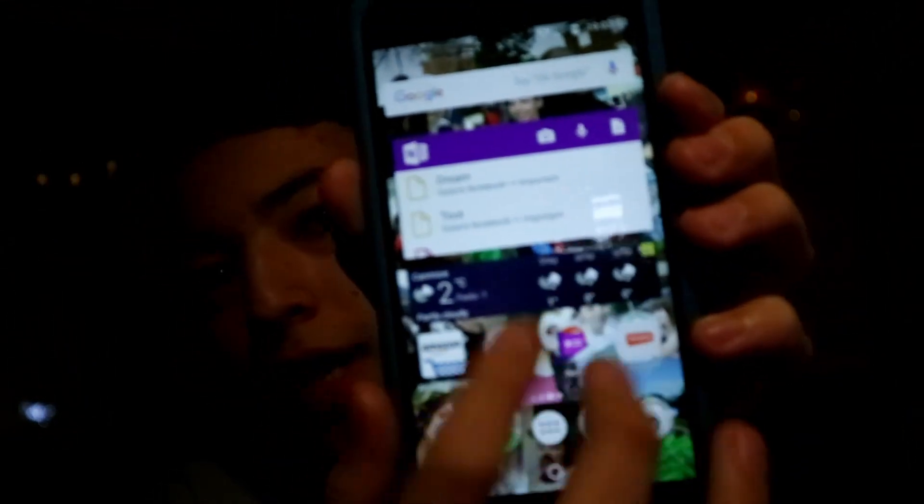We have all these apps, and it's actually a pretty fast phone — it's a pretty good phone. The problem is when it is plugged in and charging, it gets really hot.